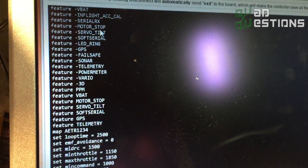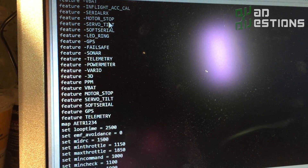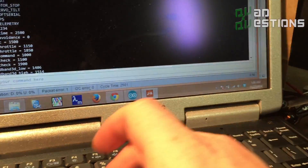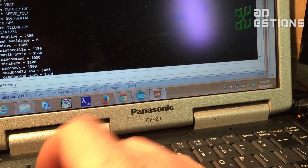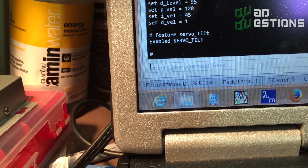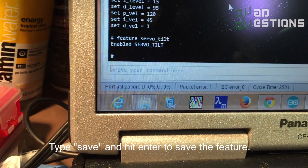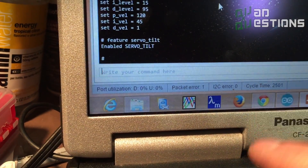To set up that camera servo in the CLI, all you need to do is enable the feature servo_tilt. You just type in 'feature servo_tilt' and you'll see 'enable feature servo_tilt,' and that's how you know it's set up. Once you do that, that's the thing that moves motor number one to pin output number three.